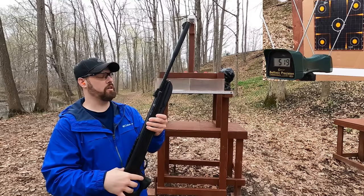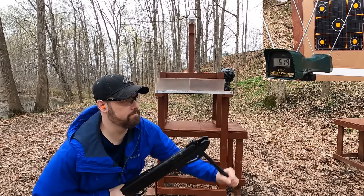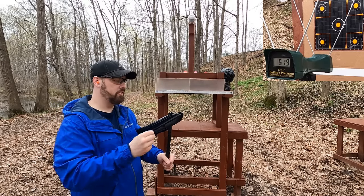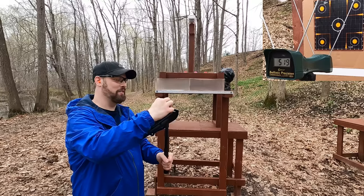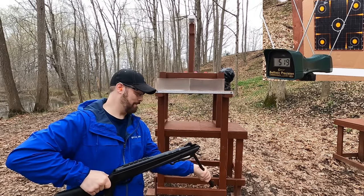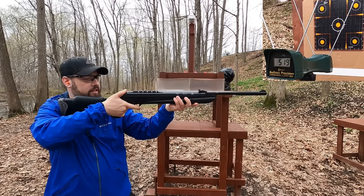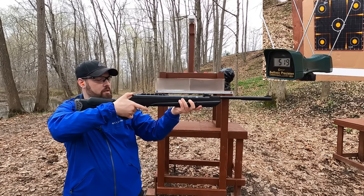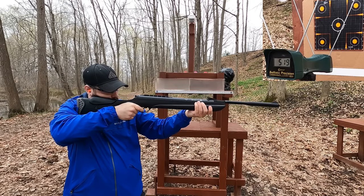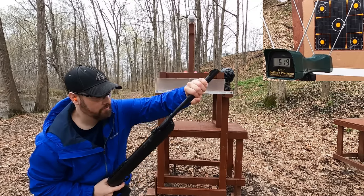Now here's the pellet rifle - a very big rifle. I hear it's really hard to cock, and yeah, it's pretty hard, though not the hardest thing ever. It's a big pellet going in here, and the thumbhole stock feels kind of awkward. Looks like the safety automatically engages and you pull it back to fire.